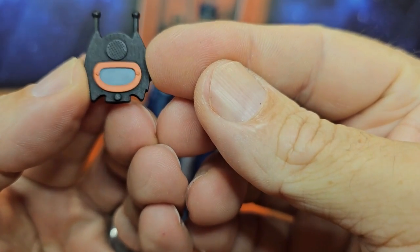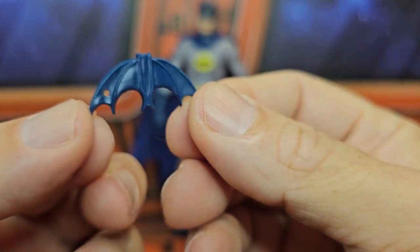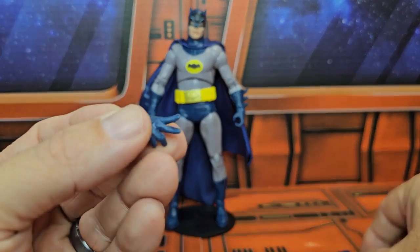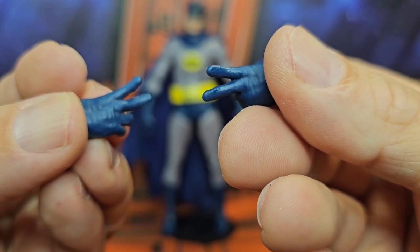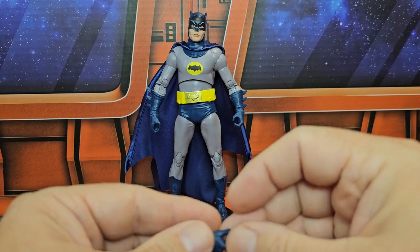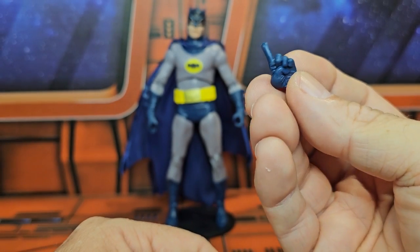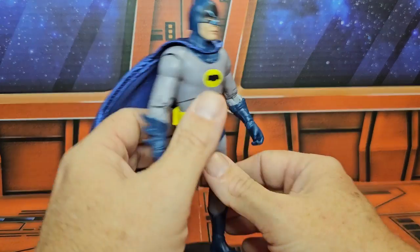They also included the batarang with a hole in it, so if you wanted to, you could put a string through here and use it as his bat rope. He comes with two hands so he can do that one iconic dance move he made that they immortalized from the TV series. He also comes with a hand that looks more like a 'no no no' hand than a pointing hand.